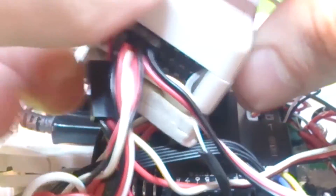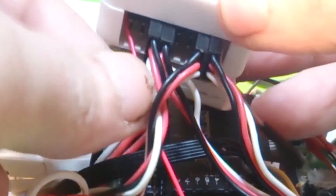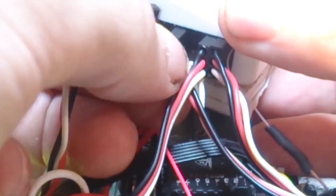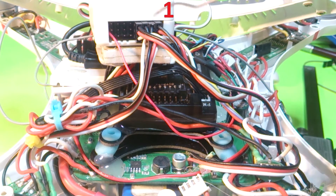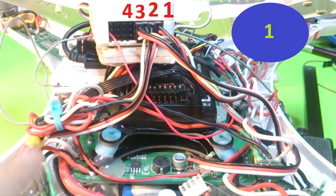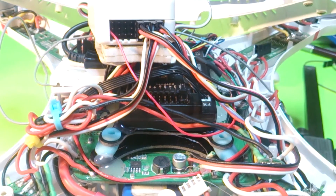It can get a bit messy with these little wires. Take the next one for number two and move it over. Then remove the last wire and place it — we know it goes in the last position. For this APM, if you forget the motor numbers, remember it goes one, two, three, four; and the motor layout on the quad is also one, two, three, four in that order.